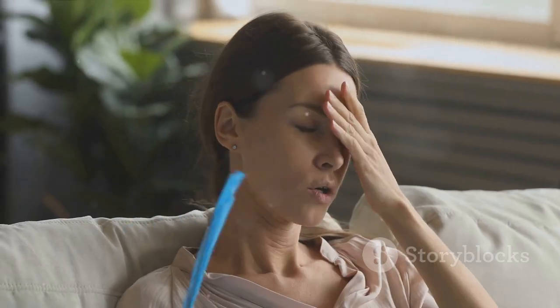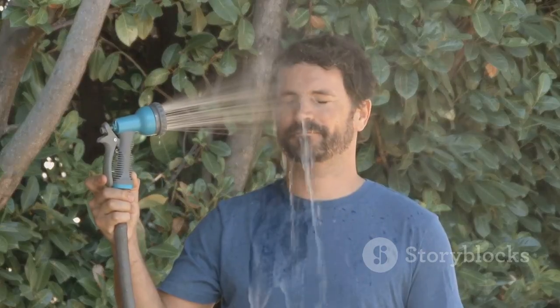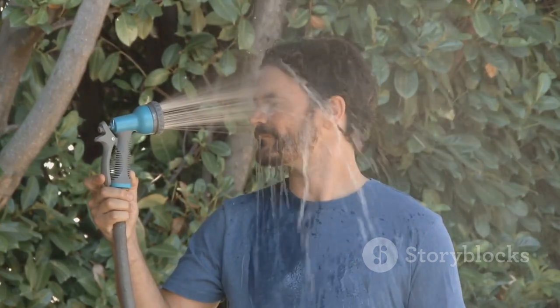So, bid adieu to those sweltering summer days. With the O2 Cool Deluxe Handheld Battery-Powered Water Misting Fan, stay cool, stay refreshed, stay O2 Cool.